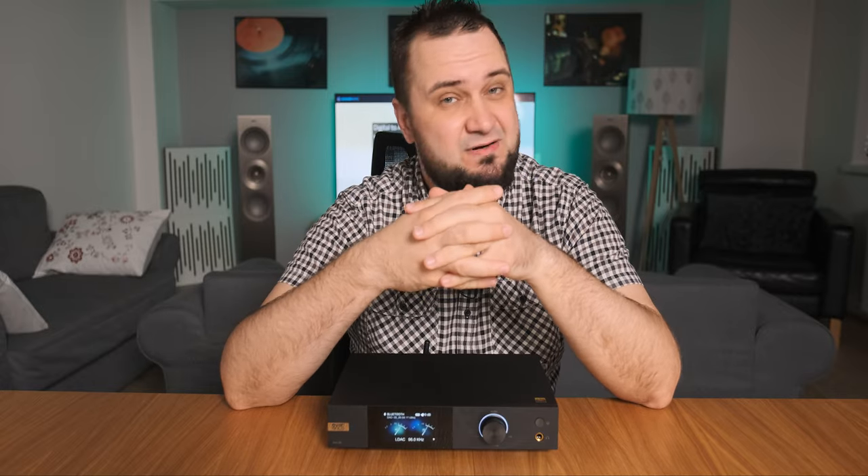Today I'll be testing what I believe is one of the finest DACs below one grand: the Eversolo DAC-Z8, which goes for 700 euros or 700 US dollars. It's time to check it out.